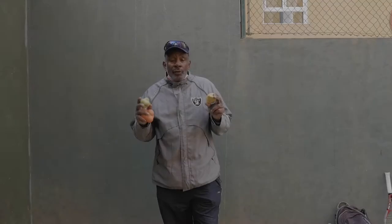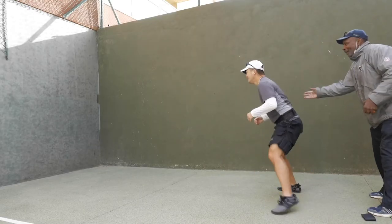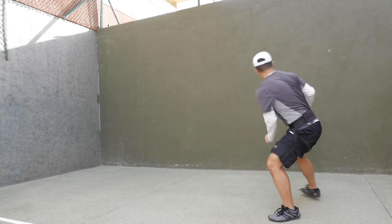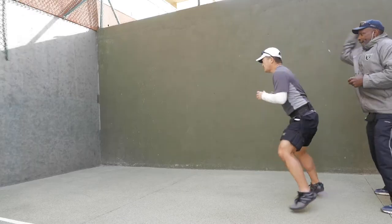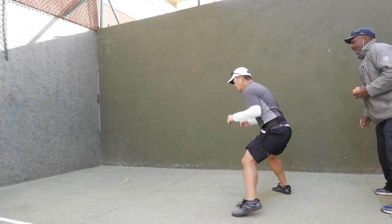These are reaction balls, or reflex balls. Some are a little more dense — when they hit the ground they bounce in a different direction, which gives you great eye-hand coordination. With tennis players, I have them grab the ball with their hands at first, then as they progress we have them use the racket. It's a great reaction move for your feet, your hands, and your eyes.